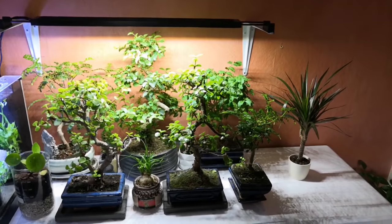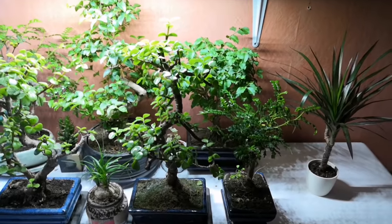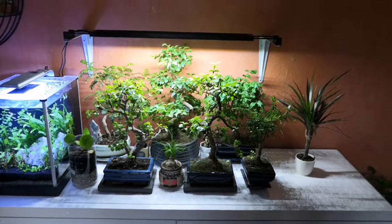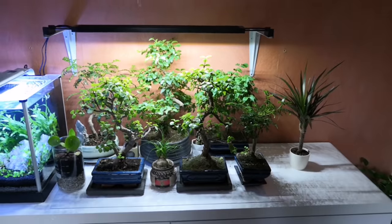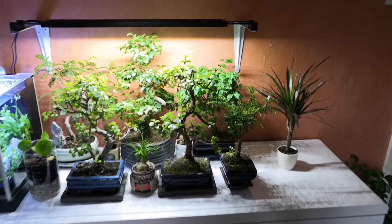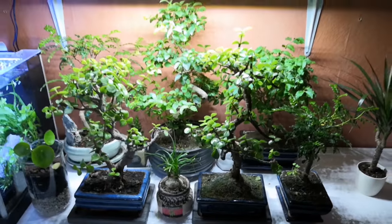What I'm going to do now is bring the trees downstairs and take you through each one — what species it is and any tips I have. If you're a budding bonsai enthusiast, no pun intended, please leave some comments below with any awesome tips, because this is something I'm quite new to and I definitely appreciate any advice.